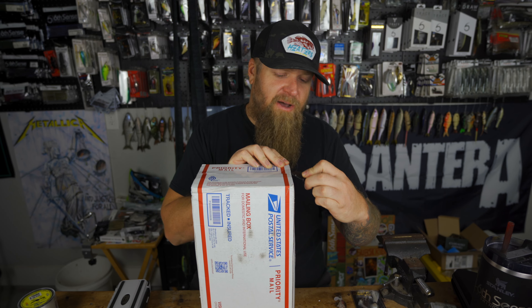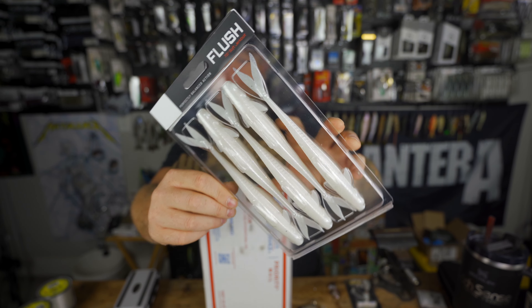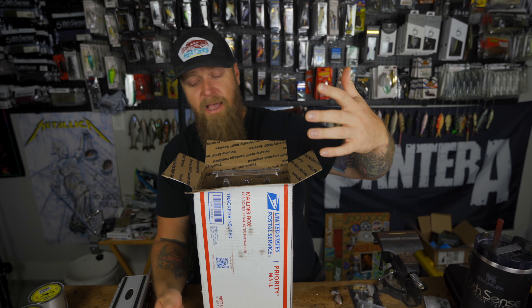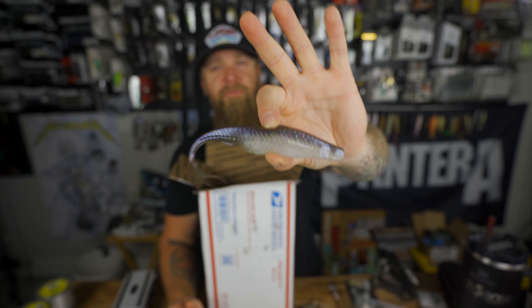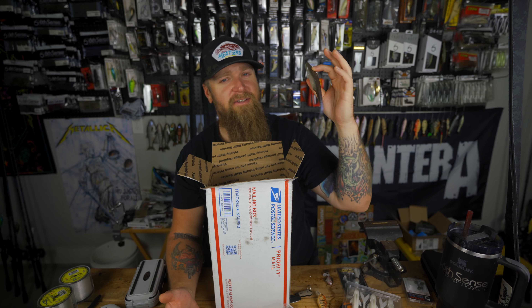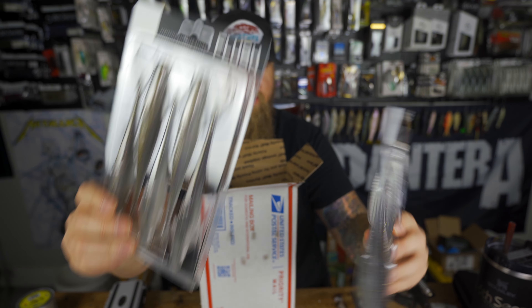You guys saw recently we unveiled the new Flush 7.5 — that's the big version of the Flush 5.2, the magnum flush. We unveiled that bait right here on the channel and a lot of you were asking when it would drop. I'm happy to announce it is now available on sixcentsfishing.com in some incredible colors. Check this one out — this is one of my favorites, the ghost minnow. The new 7.5 Flush has a bigger profile to draw out a bigger bite, and you're going to have more fun throwing it. You can see it better in the water, especially fishing it weightless near the surface. That's the shad pearl — they've also got the gizzard shad, another one of my favorites.